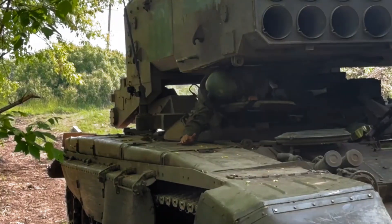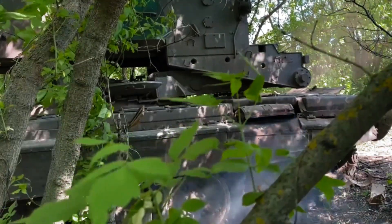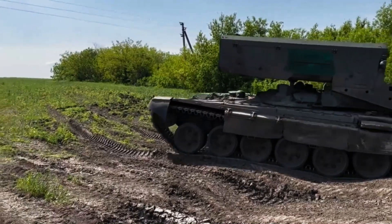The TOS-1 has been in the news lately for its deployment in the Russian-Ukraine war, where the system's performance has been questionable.